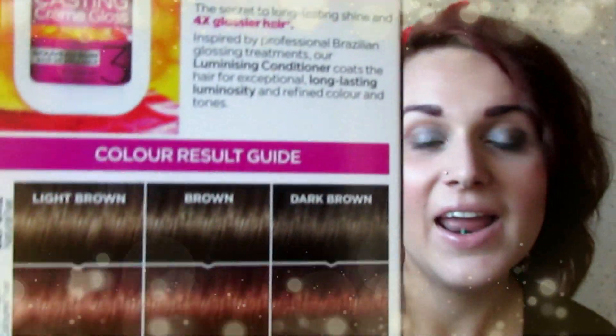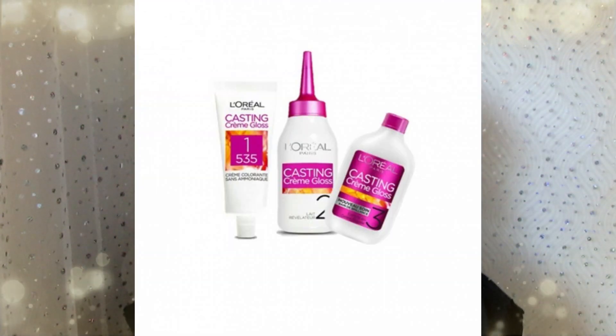I thought I'd be pretty safe because my hair was already ginger auburn and light brown, and it said it was going to be light. My sister applied it for me. I'll put a picture on the screen — you get a developer, a really good set of gloves, your tint colour, and a conditioner.